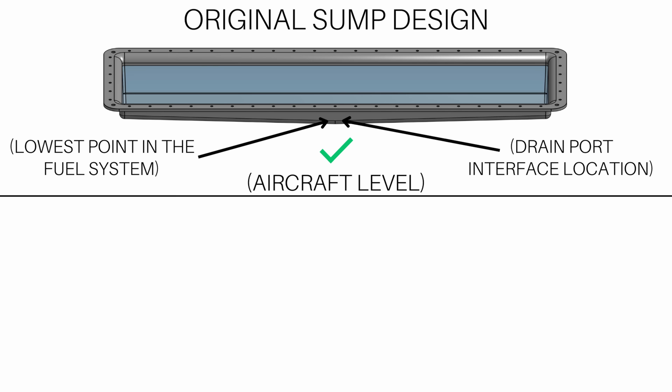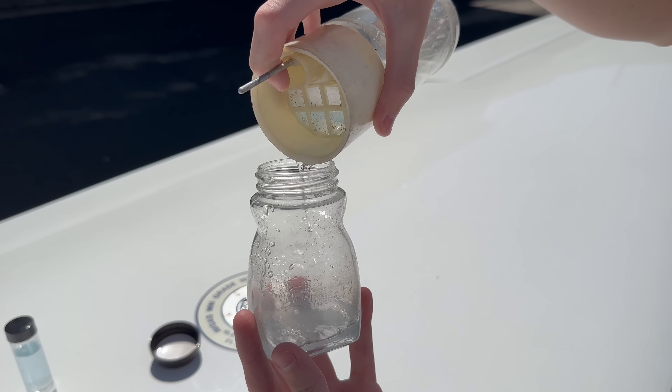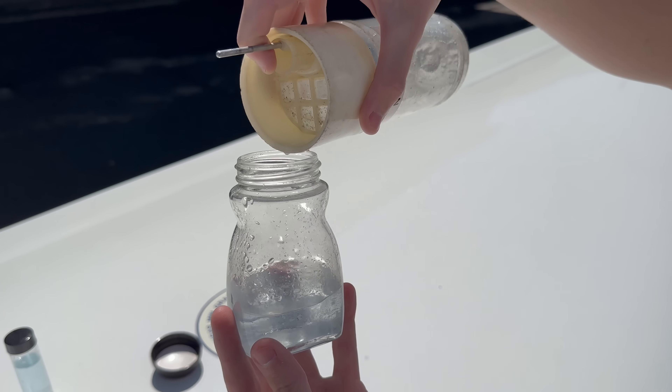Another problem with sloping the bottom of the sump towards its center was that it relied on the aircraft being level when checking for fuel contamination. If the aircraft was not level, the lowest point may no longer be the center of the sump but instead one of its corners. Contaminants like water, which are more dense than fuel, would now be at the corner of the sump and would not be drained when performing fuel contamination checks.